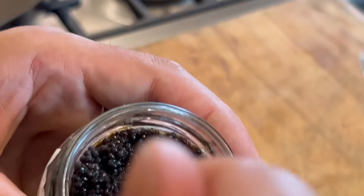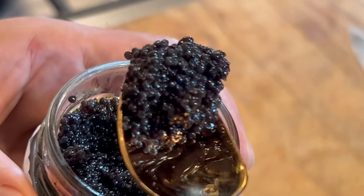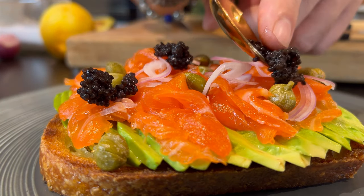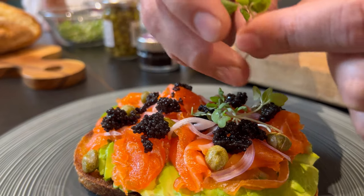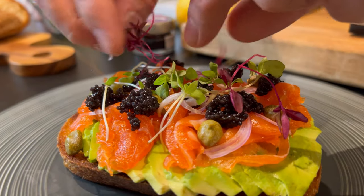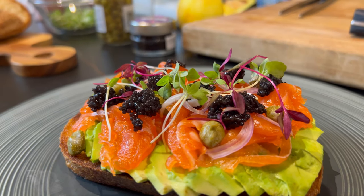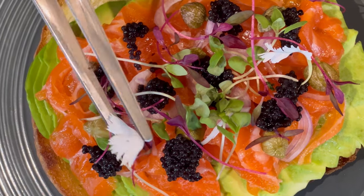But if you do have caviar, you're just going to raise the umami flavor in this dish. Garnish with some beautiful cress — basically just let's try to make it look as pretty as possible. A little bit of flowers definitely doesn't hurt.